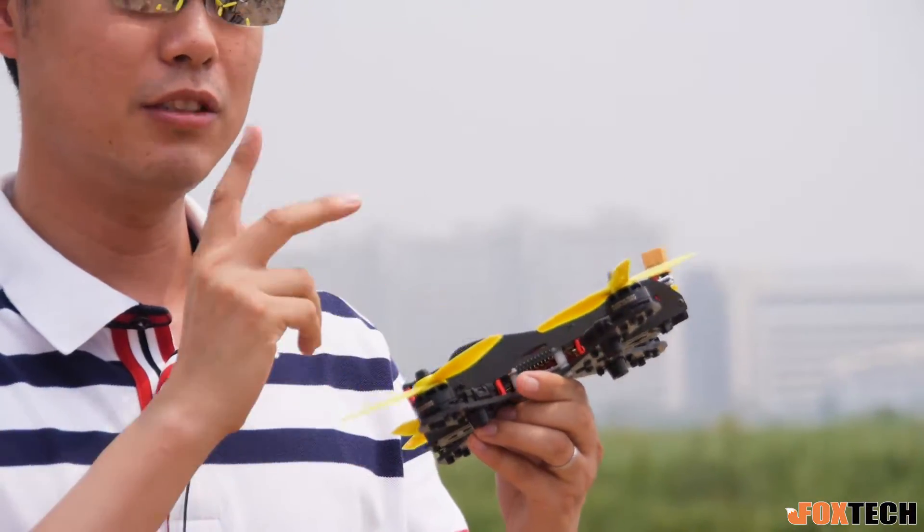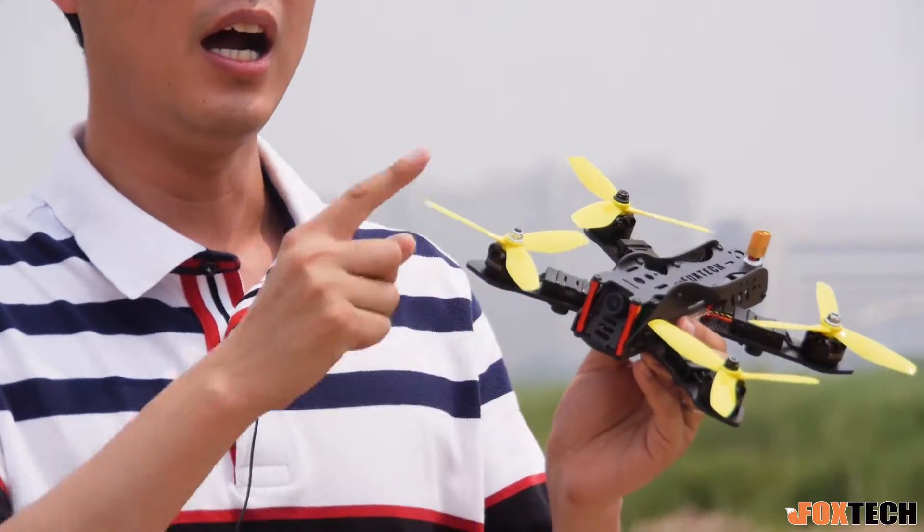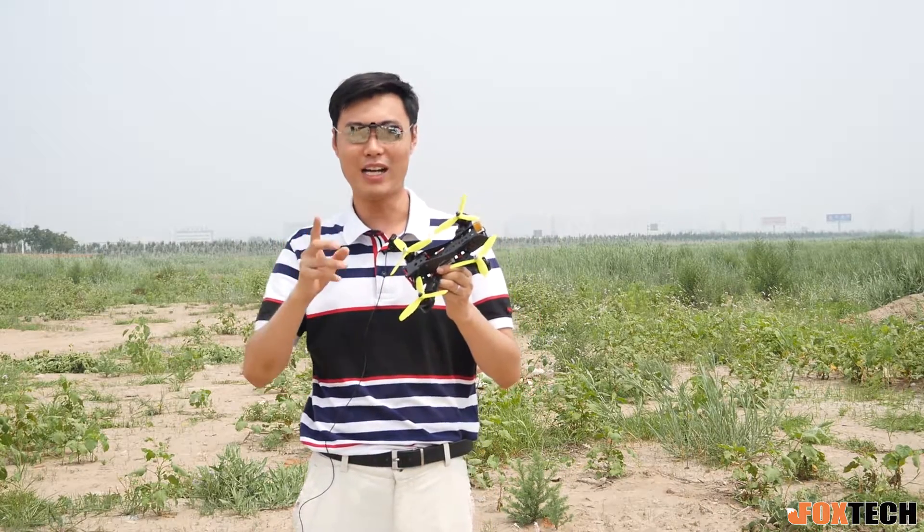It's designed to protect everything inside the body — the flight control, the power distribution board, and also the camera are all hidden in the carbon fiber body, so it's very strong.